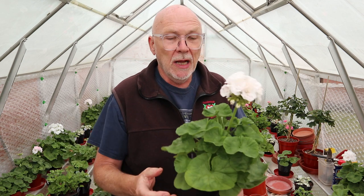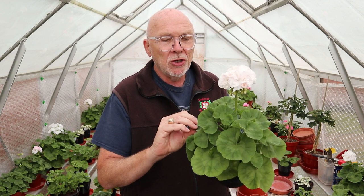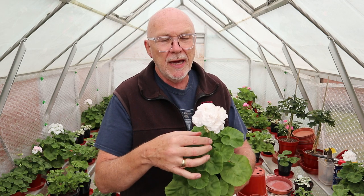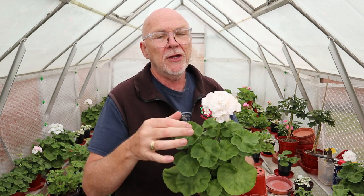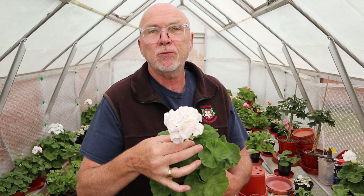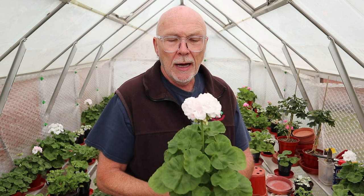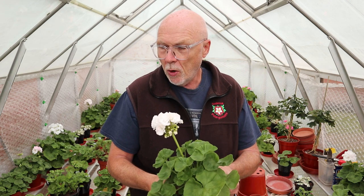I've actually got a slightly better one over here — this one is very similar in terms of growth, but this is almost certainly going to end up being a basic zonal because it's got a larger leaf. The head is really quite big as well, not quite as developed as the other one, but it's got a great number of pips growing out from underneath it. The good thing about this one is it is pure white — there's not a single mark going to pink at all on this variety, so I'm really quite excited about that one.